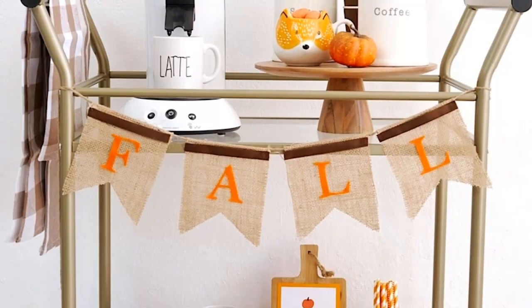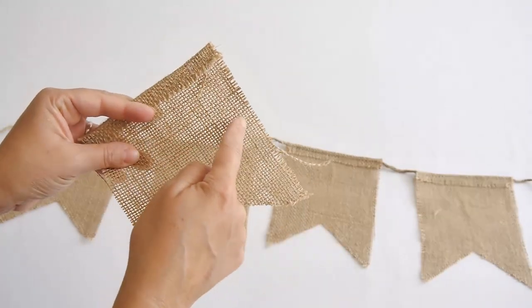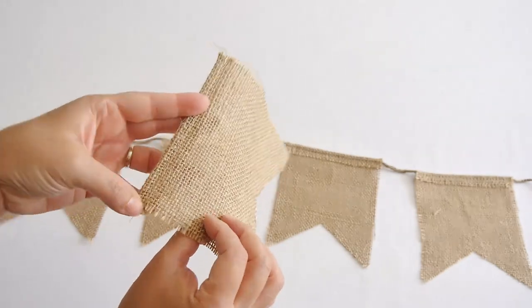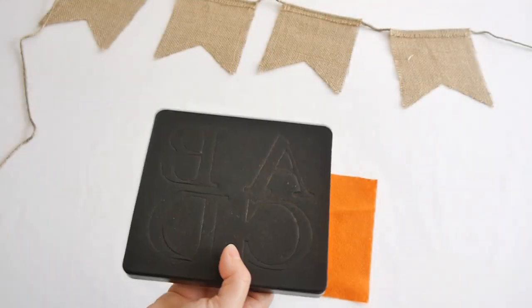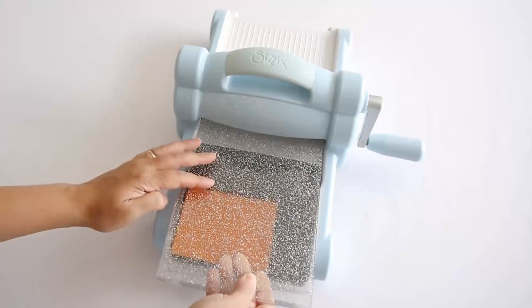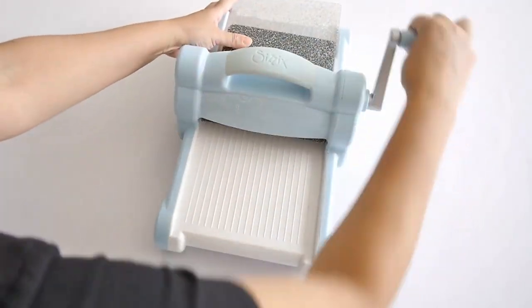Next up, we're making this adorable burlap fall garland, which is perfect to decorate the front of a bar cart as I did here, but you can also use it anywhere in your home — attach it to a wreath, to a ladder — the possibilities are endless. I'm using some burlap banner little flags that I got on sale at my local craft store. I'm using my Sizzix to cut out the letters, though you're totally flexible to use whatever cutting machine you have.